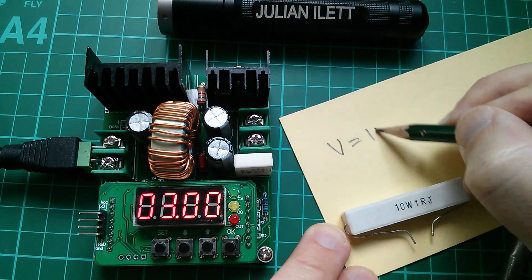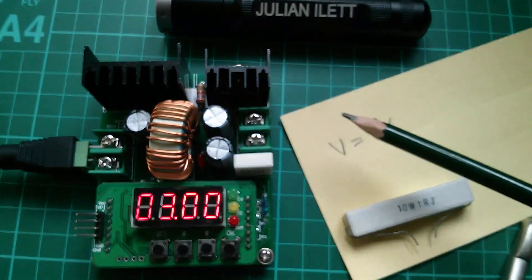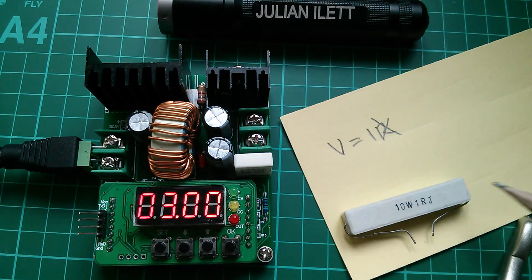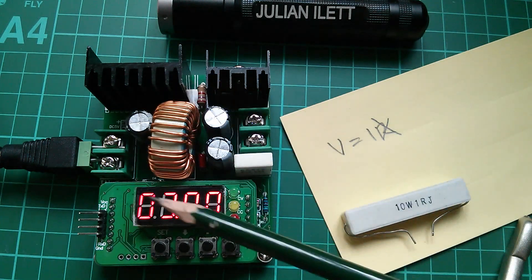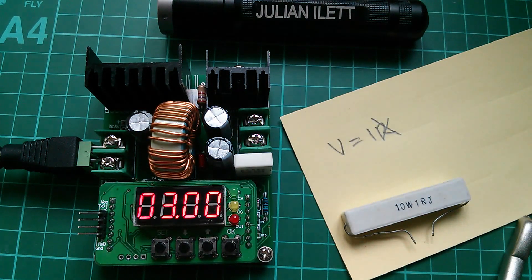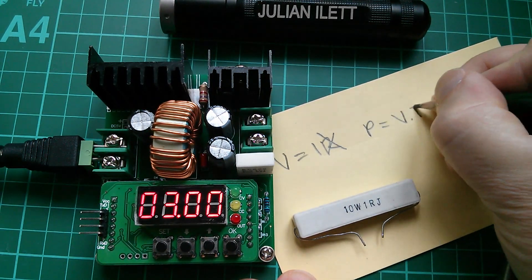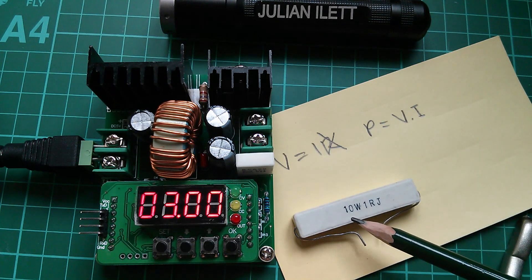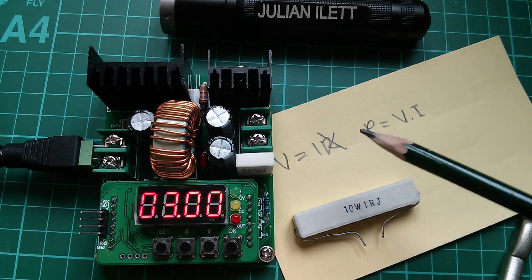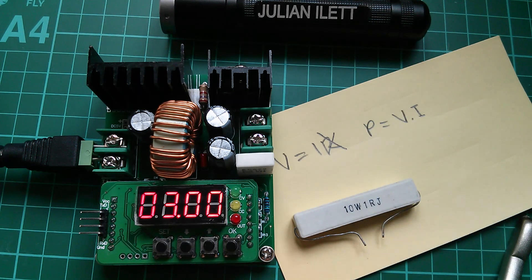So let's go with Ohm's law: V equals IR. Now if R is 1, then V equals I. So the voltage across and the current flowing through a 1 ohm resistor are going to be the same number. Now I've set this for 3 volts and 3 amps, so which of those two is this going to regulate on — volts or amps? They're both going to hit 3. I've got to be a little bit careful here because this is a 10 watt resistor. Power equals volts times amps, so if I go 3 volts and 3 amps, I'm going to get 9 watts, and this 10 watt resistor is going to get very, very hot. So I'm going to go down to 2 volts and 2 amps — power will be 2 times 2, 4 watts. That's a much better number to put through a 10 watt resistor.